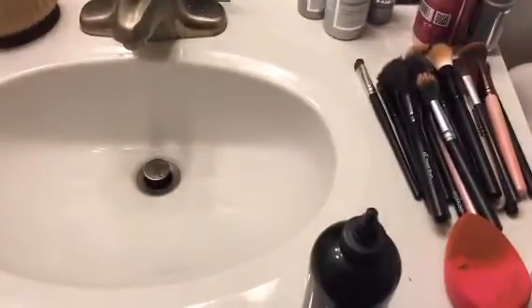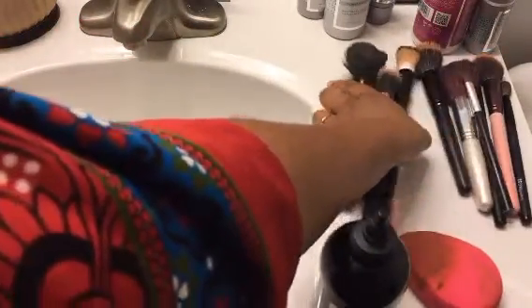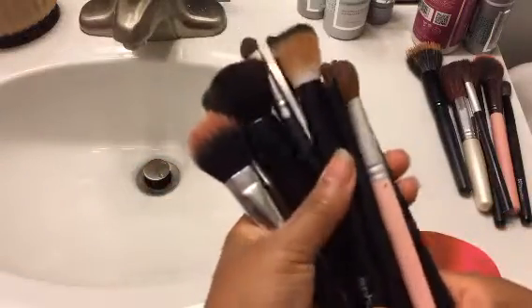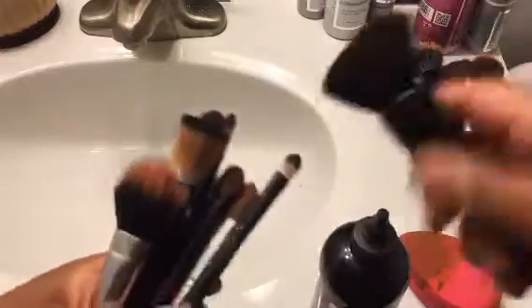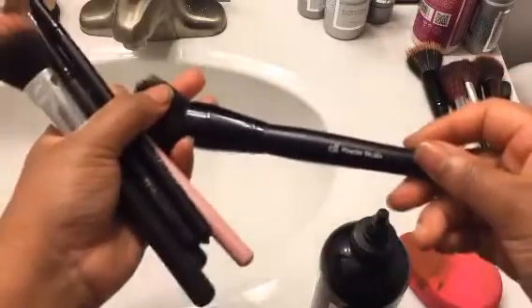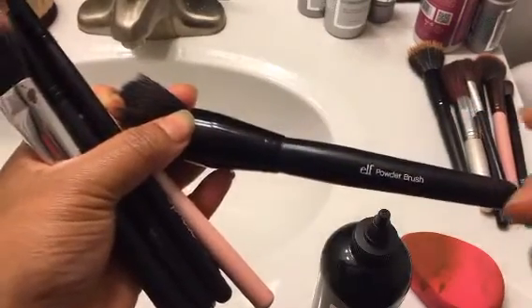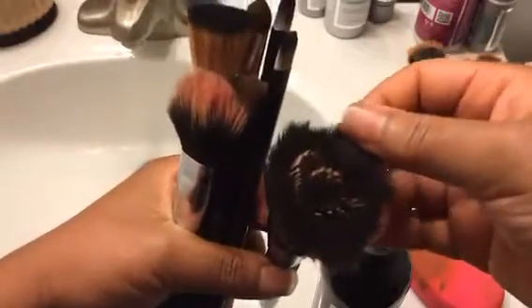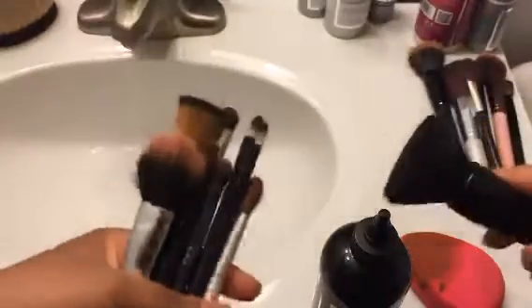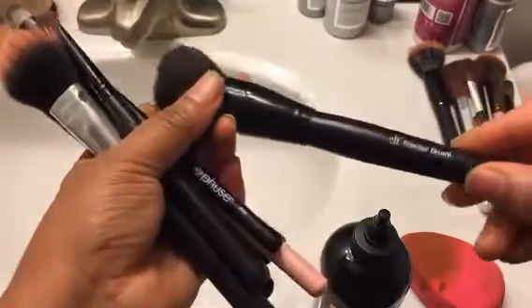So I'm going to flip it around and we're going to wash some makeup brushes. First of all, let's just be real clear that I'm horrible about washing my makeup brushes. That's why I have so many that are extremely dirty. I actually will go and buy a makeup brush before I wash my makeup brush again. I have like four of these — this is my makeup brush that I use for everything.